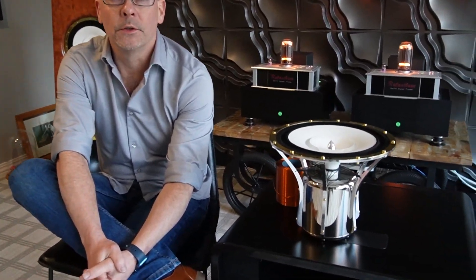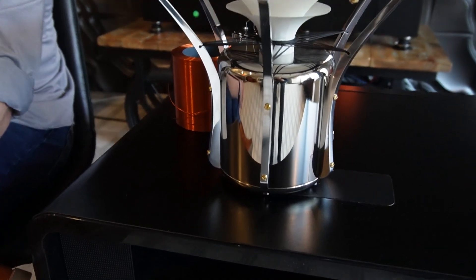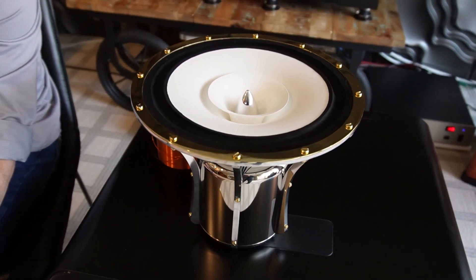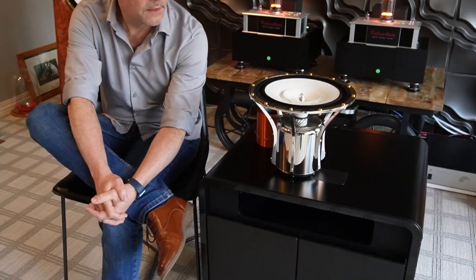Most of you have never encountered a field coil driver or haven't had the opportunity to listen to one, so I just wanted to talk a little bit about what a field coil is and some of the design innovations that we have brought to this older technology, bringing it into the modern era.